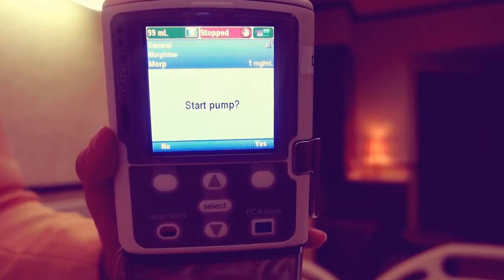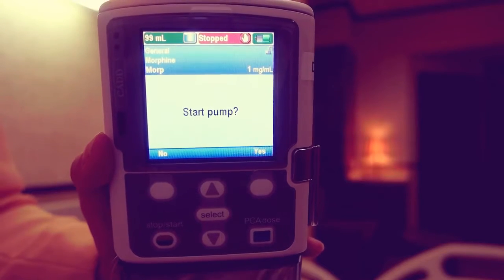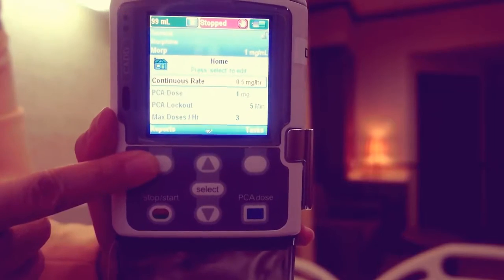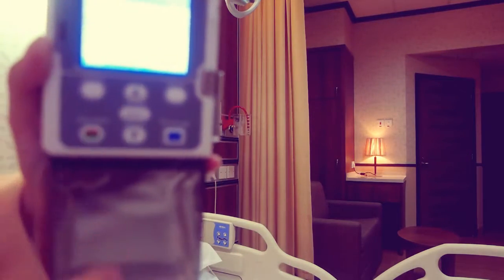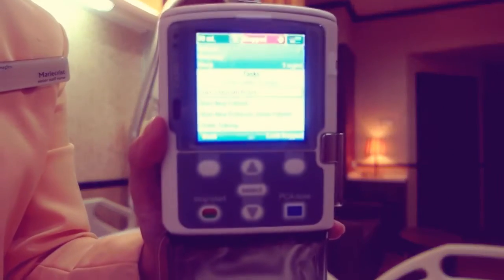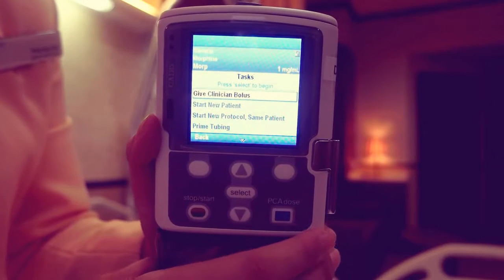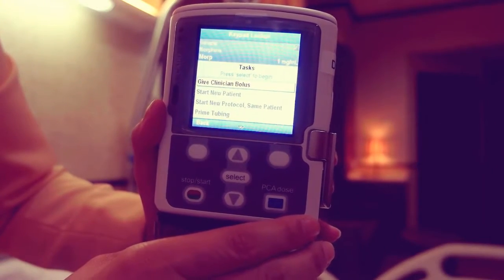If you are not starting the pump immediately, press no when start pump appears. Lock the keypad by pressing the right soft key, then lock keypad. Ensure that the cassette is also locked by turning the cassette clockwise to the locked position.